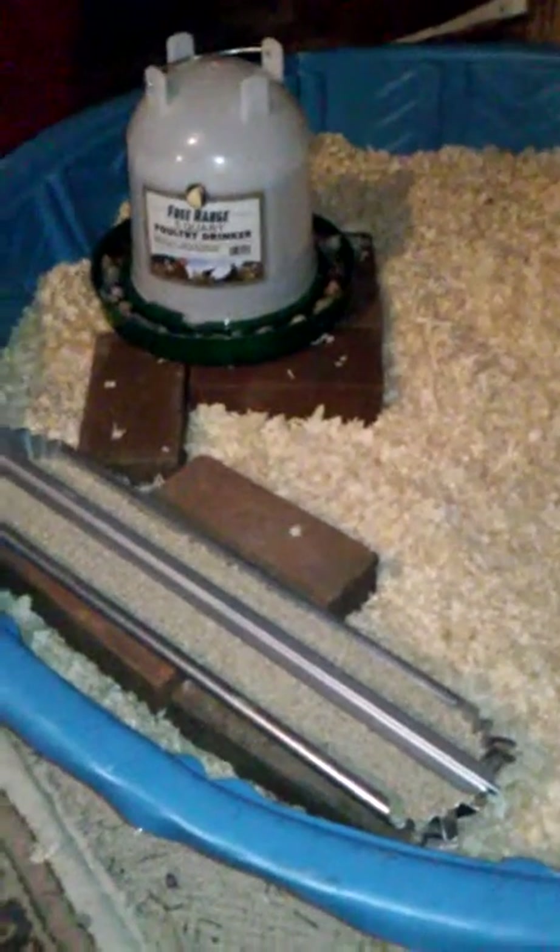Hey little guys — or girls, sorry! The flashlight is bugging you, huh? I got them all set up; took me long enough but I didn't want to put them in until I had everything ready. So they've got a feeder here — it's probably a little too full — and the water over here. I put it on about five bricks, and way overdid the rocks because I was so paranoid they were going to drown.